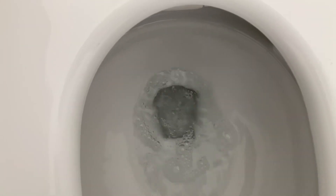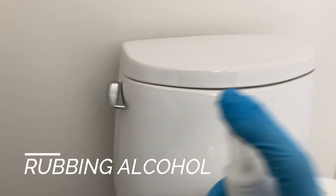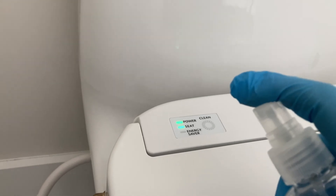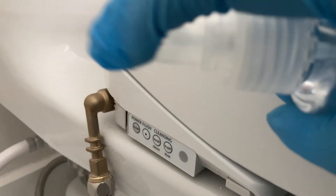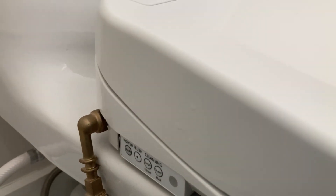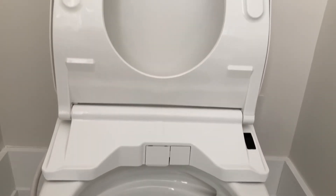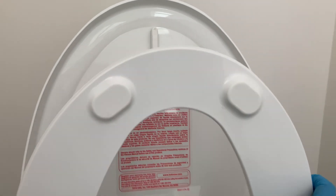Did you hear that? That's the sound of a clean toilet. You all know I'm a professional cleaner, so I gotta disinfect the contact points using 70% rubbing alcohol. Don't worry about damaging any electrical components — these things are well built, and rubbing alcohol evaporates in less than 30 seconds.